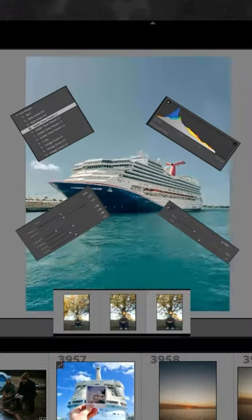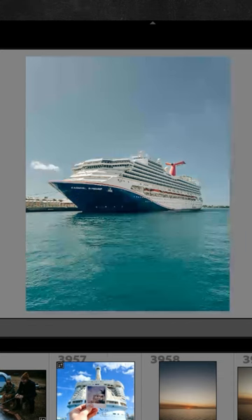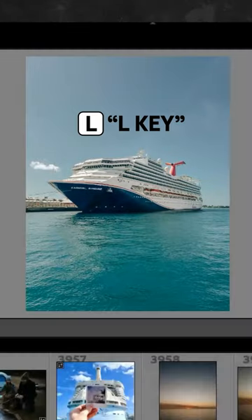Have you ever wished Lightroom had a dark mode? Well, it actually kind of does. With all these sliders and buttons, sometimes you just need to take a step back and look at your image. All you gotta do is press the L key and Lightroom will block out everything but your photo, and then just press L again to switch it back.